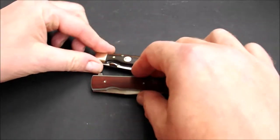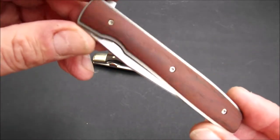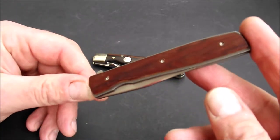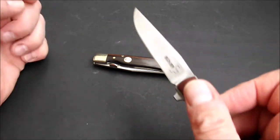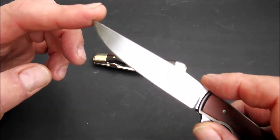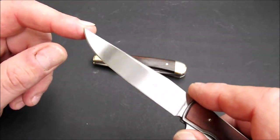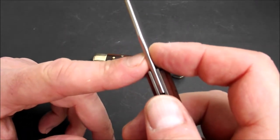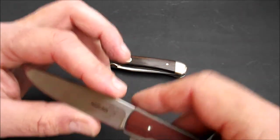Das ist ein wirklich schönes Stück. Gleiches Baumuster, etwas neuer: das Böker Urban Trapper in Kokobolo. Auch hier zunächst die Spezifikationen: 10,8 cm Griff, Klinge in 8,85 cm, scharf an der Klinge 8,5 cm. Die Klingendicke kommt mit 0,265 cm, Höhe sind 1,9 cm hier hinten.